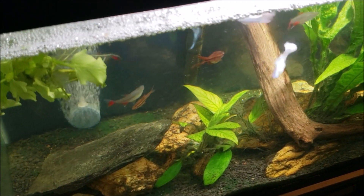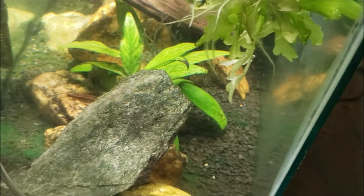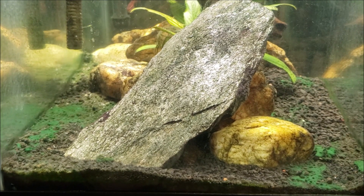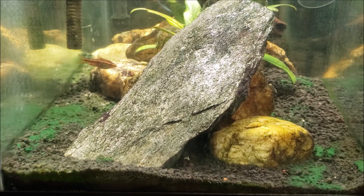Let me get the tripod set up in a position where we can really see what's going on in the tank. I think this is probably going to be our best angle over here, and then I'm going to get started on the water change. All right, I think we got that lined up well enough. Now I can't see the viewfinder, so I'm going to have to assume we can still see what's going on here.